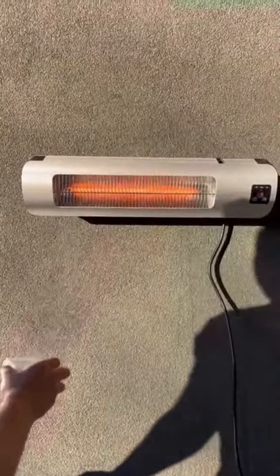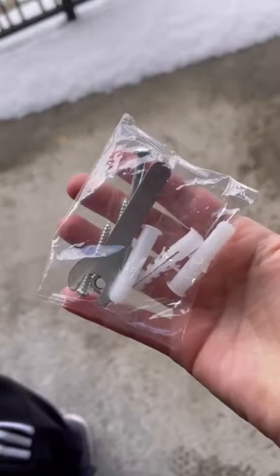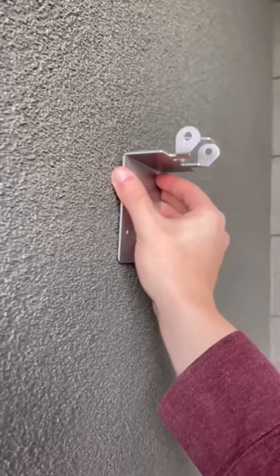This will be your best friend this winter. We have an outdoor balcony that we love to hang out on during the day, but when winter comes around, it's always too cold. We got this outdoor patio heater to help with that.